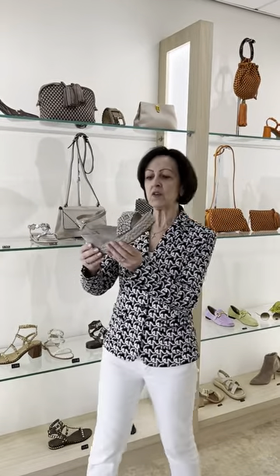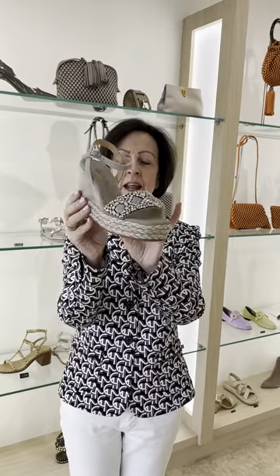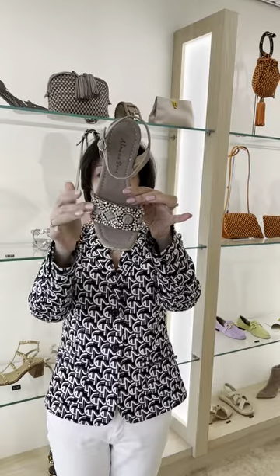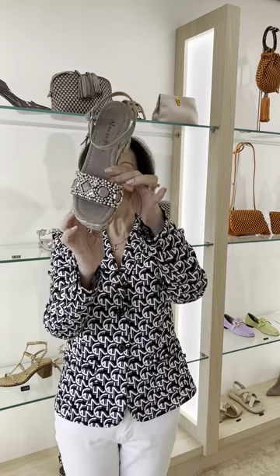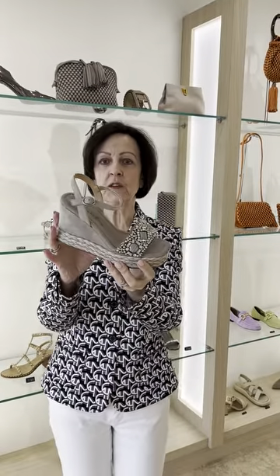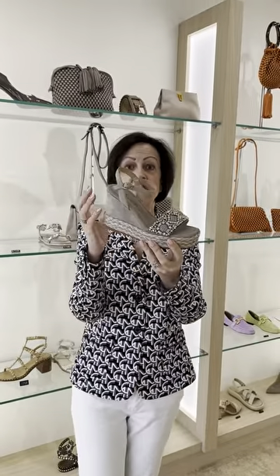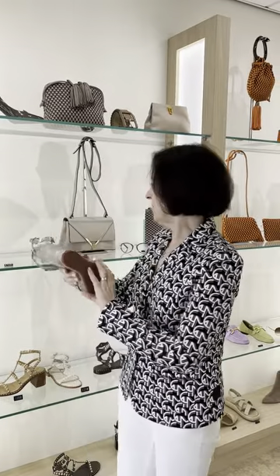First of all we have this beautiful wedge in a taupe colour. It has a rope base and these beautiful grey and silver stones on the front. They have rubber soles because very often when you're on holiday or going to a restaurant or a garden party, you don't want leather soles. We've already started to sell this one really well.